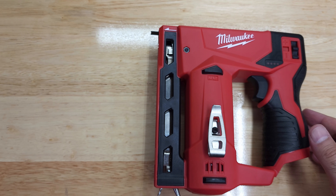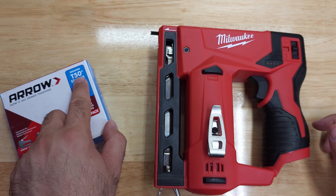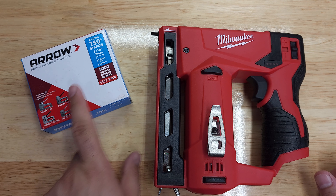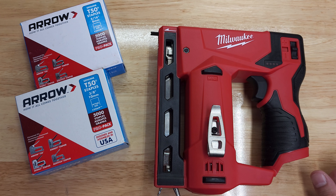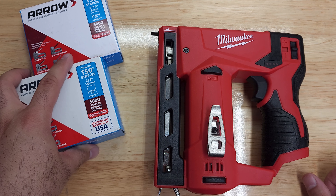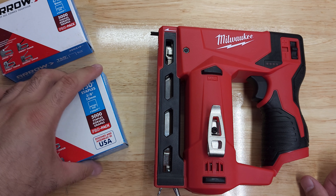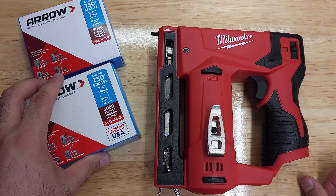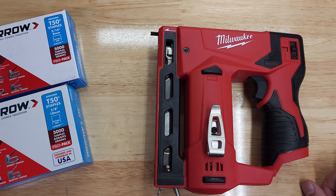I went ahead and ordered some T50 staples. I got the 5/16 inch (8mm) — item number 51-505-IP — a box of 5,000 from Arrow, and also a box of 5,000 of the 3/8 inch (10mm) ones, item number 51-506-IP. I think one was around $6 and the other $8 on Amazon with free same-day delivery.